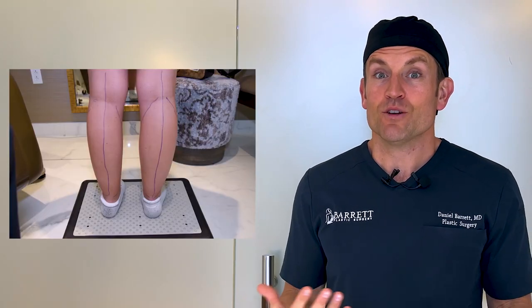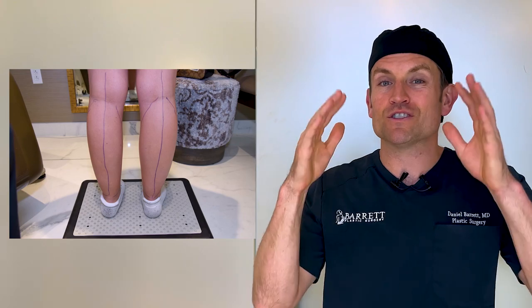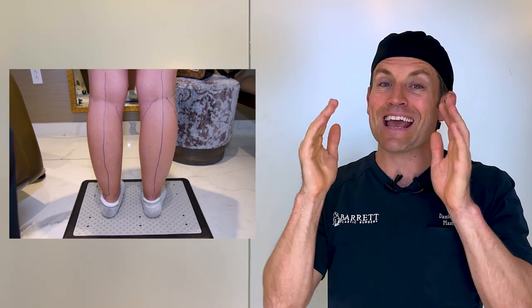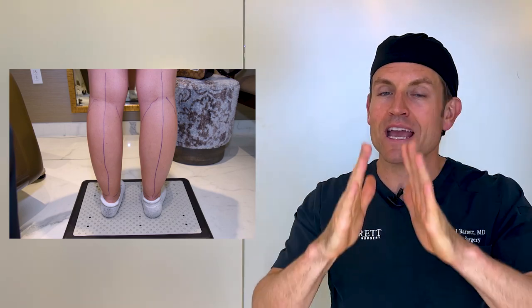Hey everybody, it's Dr. Barrett. How do you get rid of cankles? We're going to show you today. Our patient is 27 years old. We're going to do liposuction of the calves, define them, and the ankle area, and a very careful procedure to highlight the calf-ankle junction. There is a technique for this, and I'm going to show you how it's done, so come on, let's do it.